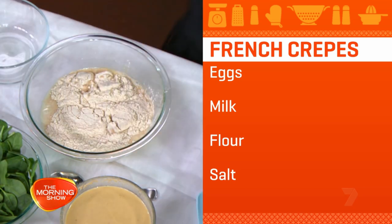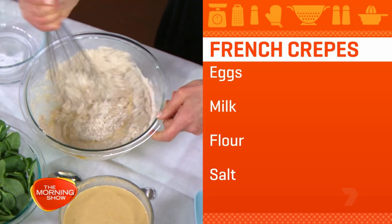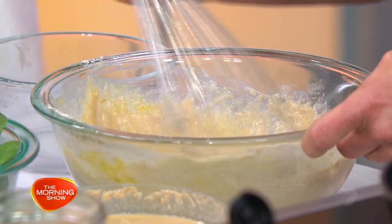Nice pinch of salt, and this is pretty much all you need. Then you give it a bit of a mix. It's like a pancake batter, but it's very, very thin and it's very, very delicate, as you see here.